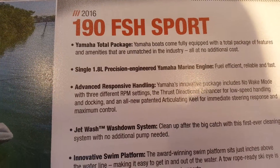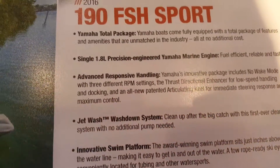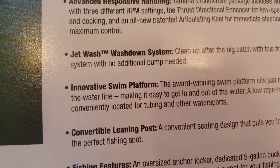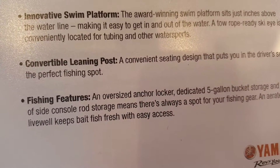The boat comes fully equipped with a total package of features and unmatched industry costs. It has a 1.8-liter precision Yamaha marine engine with effective response handling. Here's the swim platform, which is pretty cool — I'll show it to you in a second. And here are your fishing features for your fishermen.